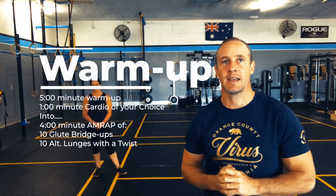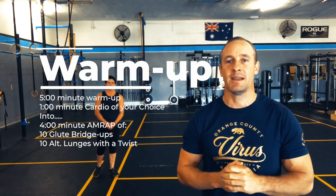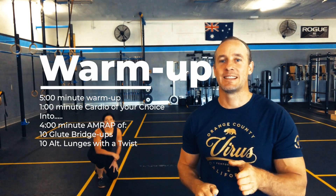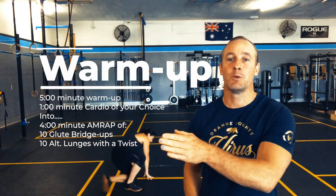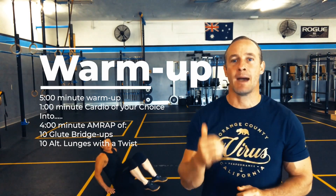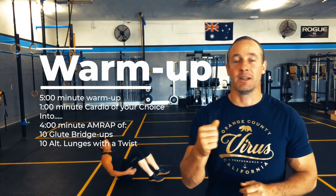Today all you need is your body. For the warm-up today we're going to do a five-minute piece. The first minute of that five-minute piece is one minute of cardio of your choice — it could be running, skipping, step ups, or a simple walk 30 seconds out and walk back for 30 seconds.